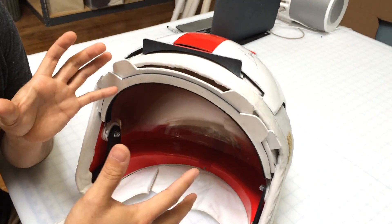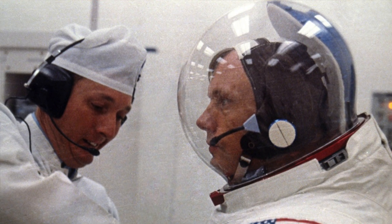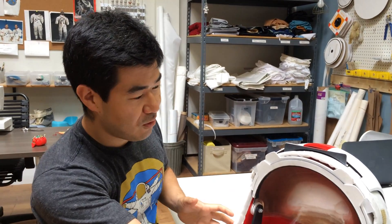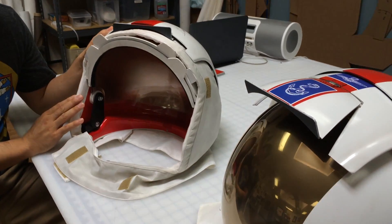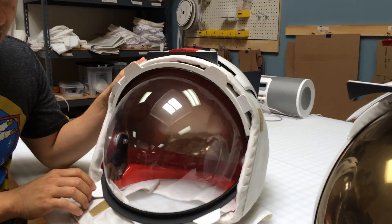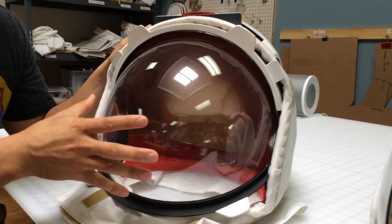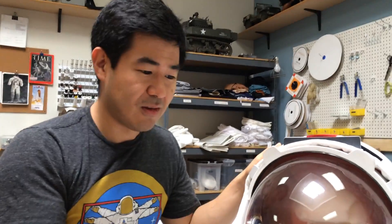The bubble helmet that the astronauts wore over their heads at launch — that's what kept the pressure in the suit — but these were worn over that bubble helmet, and this was just for extra protection against the elements they would encounter on the moon. There's this additional clear visor called the protective visor that was made of polycarbonate, and this was just to protect the bubble helmet from getting scratched and that sort of thing.